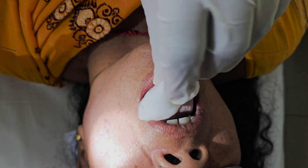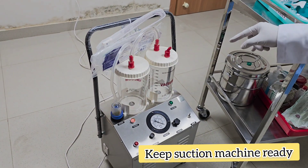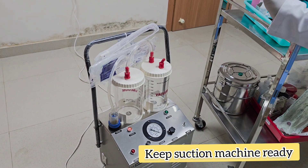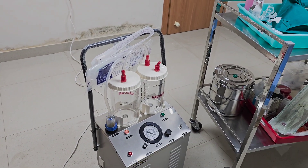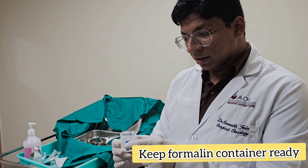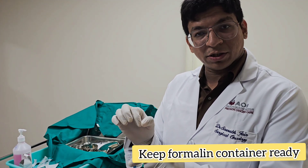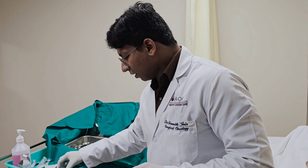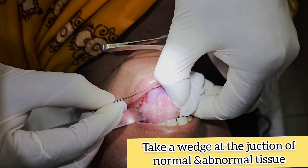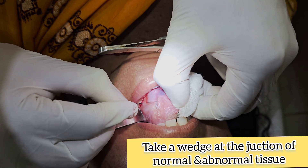We have a suction machine ready in case there is bleeding, to aspirate the blood. We are also keeping a formalin container ready — we'll be placing all the tissue inside it. From the edge of the ulcer we'll be taking a small tissue sample.